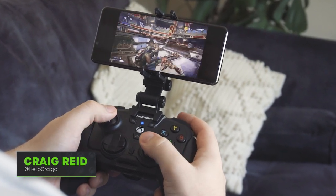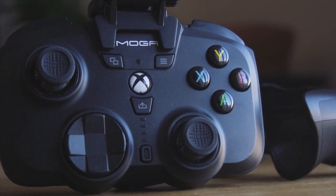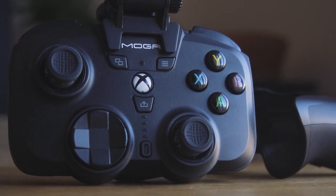Ahoy folks, Craig signing in for PureXbox with our review of the PowerA MOGA XP Ultra Controller. Let's just get into it.